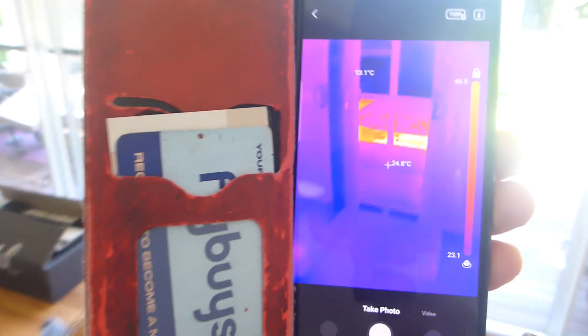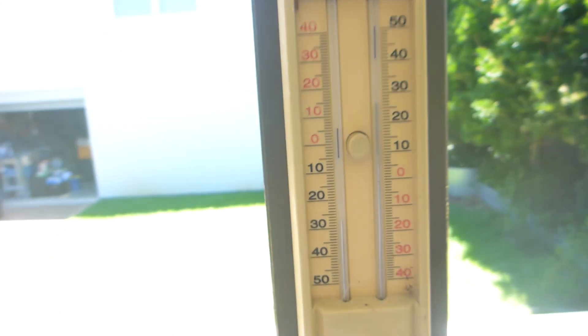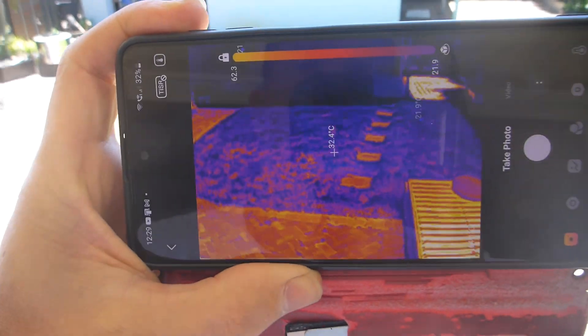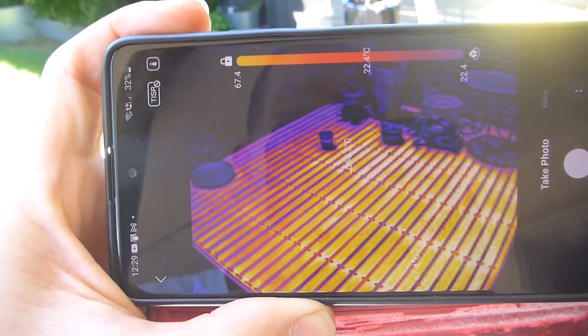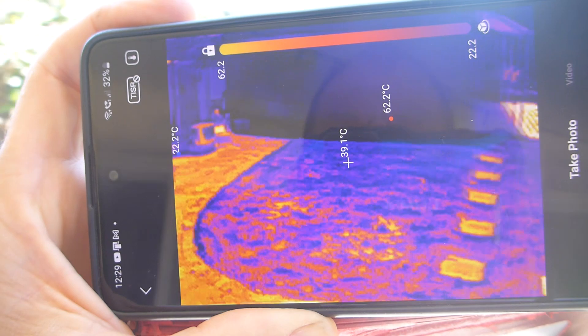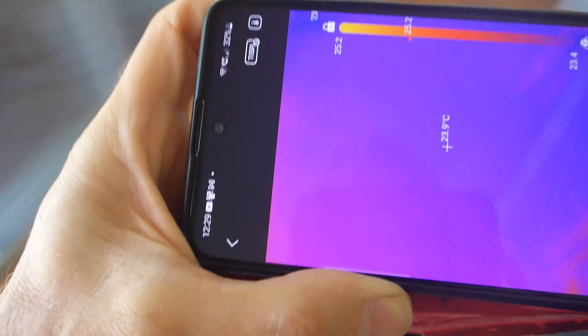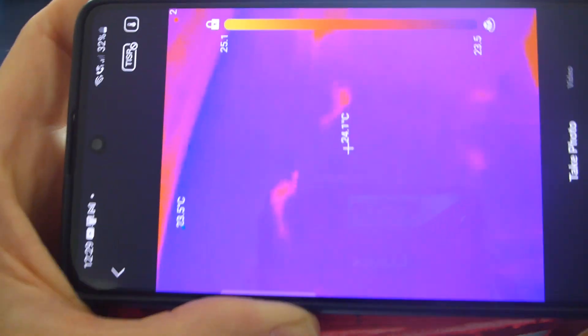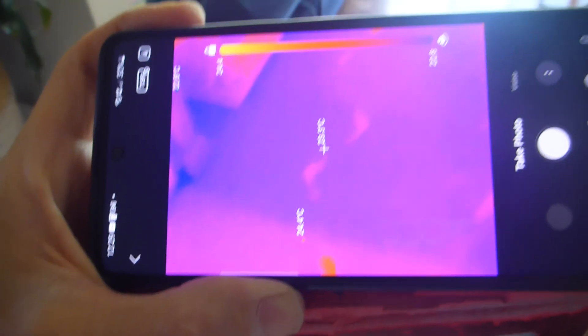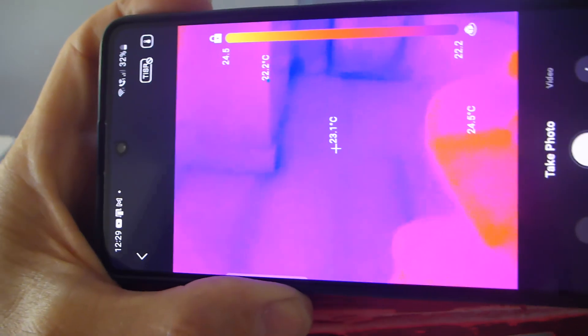Let's see what this looks like outside. It's a very warm bright sunny day — 27 degrees — a very hot deck, very hot tiles, and relatively cool grass. I can walk backwards and see my footprints, and indeed I can. I crawled under my house and insulated it a couple of years ago, so this will be a good test to see where the house is hot and where it's cold.